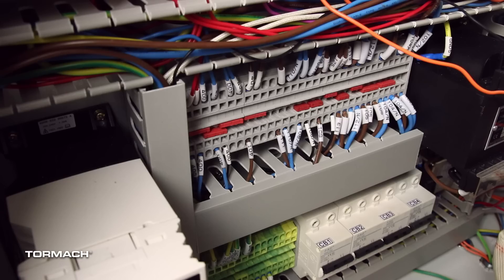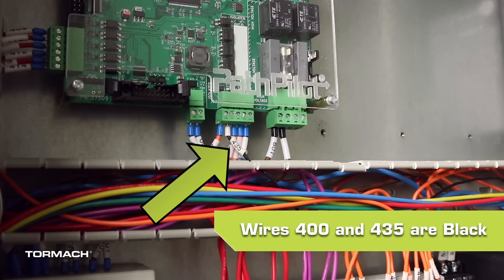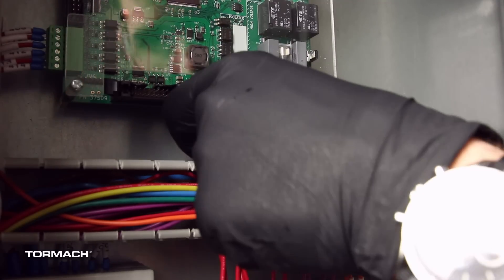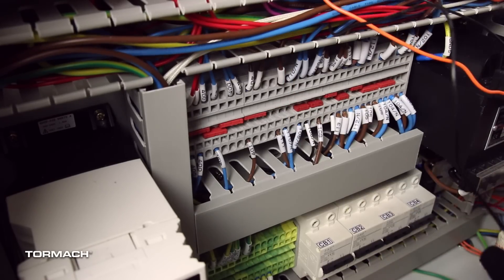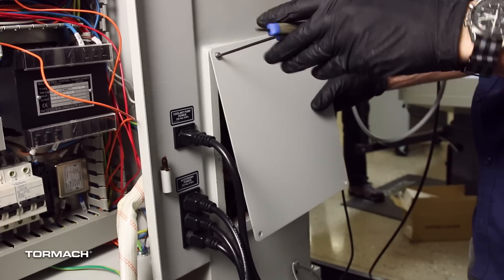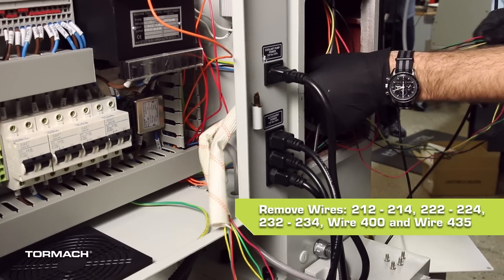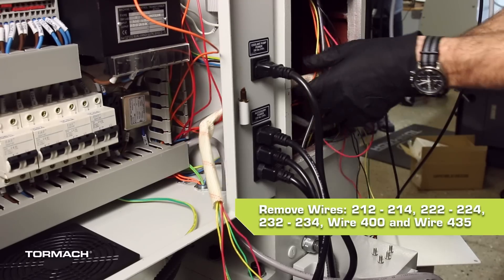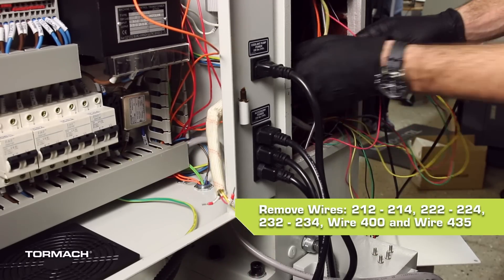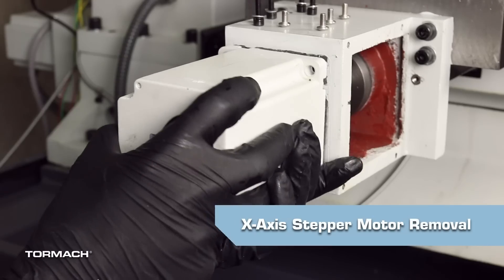Follow wires 400 and 435 from the Z axis to their locations on the terminal block and the ECM board — both are black. Remove wire 400 and wire 435 with a small flat bladed screwdriver and remove both wires from the wire trough. Remove the Z column panel with a 3mm hex wrench and set aside the screws and the column panel. Carefully move wires 212 through 214, 222 through 224, 232 through 234, wire 400, and wire 435 out of the electrical cabinet and through the Z column opening.